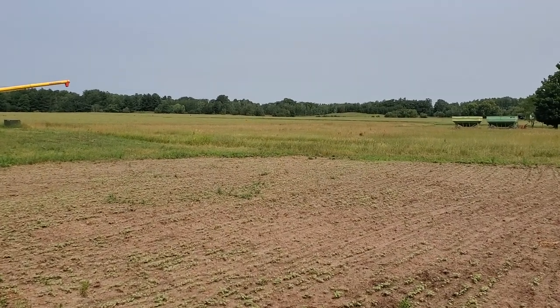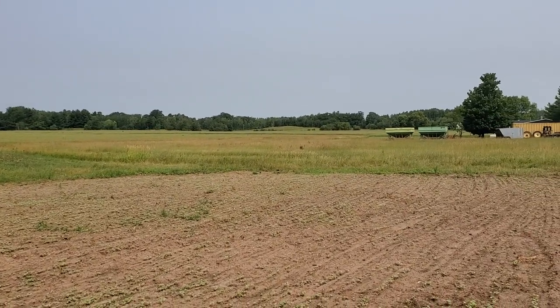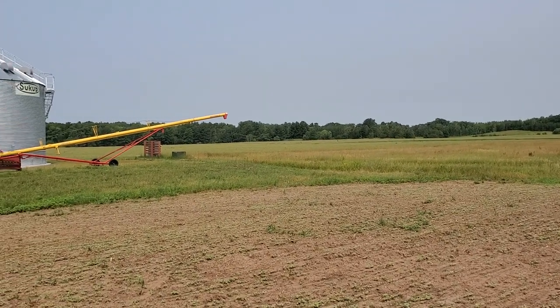I'm out here to show the wheat. It's July 14th. Still two or three weeks away from harvest. It's just starting to turn the head of the wheat a little yellow.